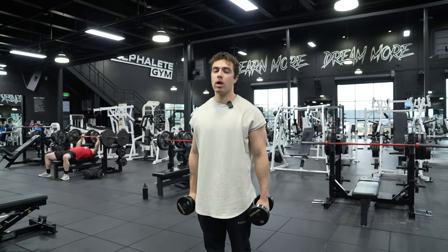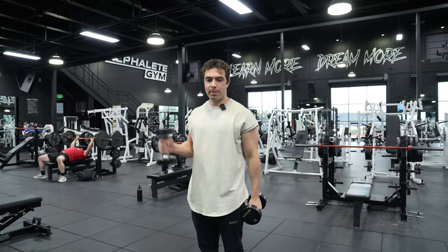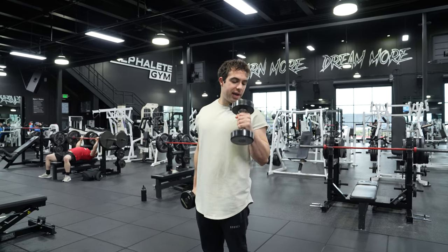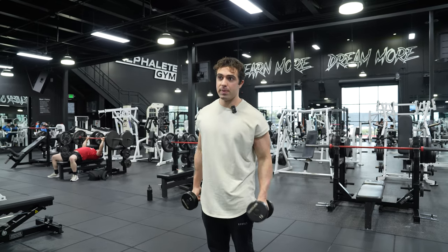So it's very similar to a hammer curl. But instead of doing your classic hammer curl like this, where you come all the way up and squeeze, right? Or if the weight's a little heavier with a hammer curl, you can kind of stop a little on the range of motion and go up as high as you can.